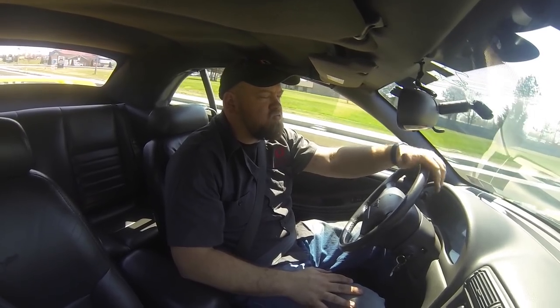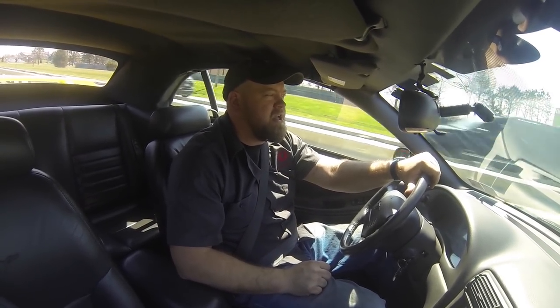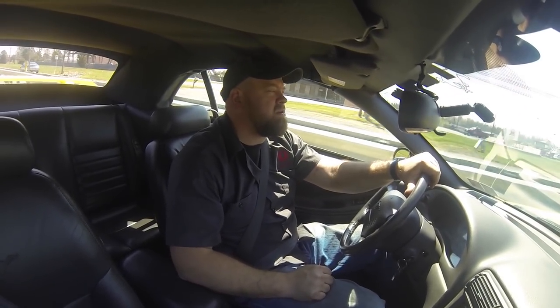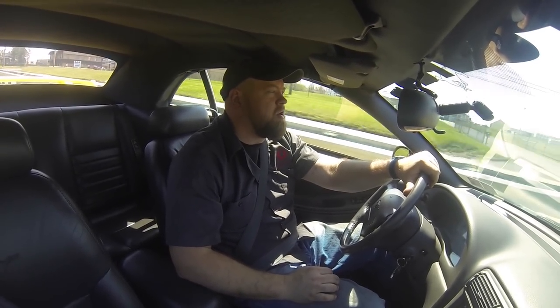Here we are at highway speeds, right around 2000 RPM — the dreaded drone zone for a lot of mufflers. And like I said, nothing. Don't even hear that they're back there. You can easily cruise down the highway, have a conversation, and have no problems at all.